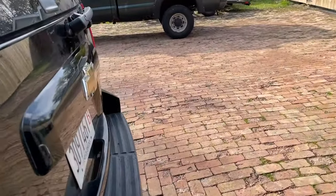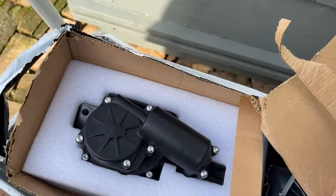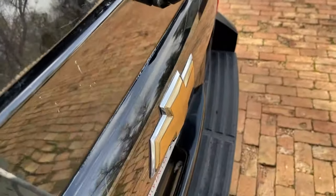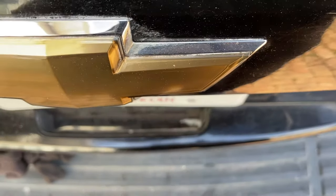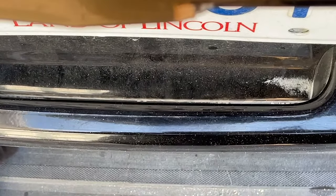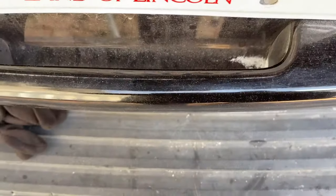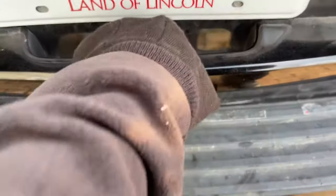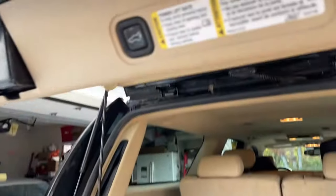All right guys, we're about to change this rear door actuator. I'm going to show you what it's doing right now. It's the new part. We cannot get in here — it's unlocked. You just hear it clicking, and eventually it comes open.